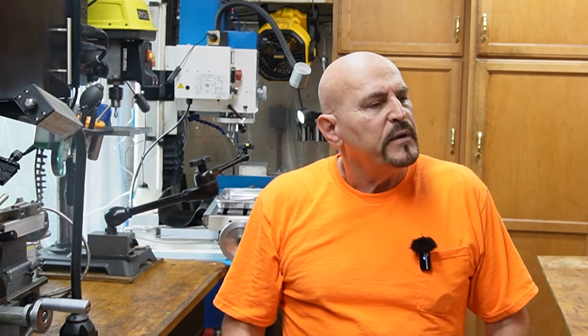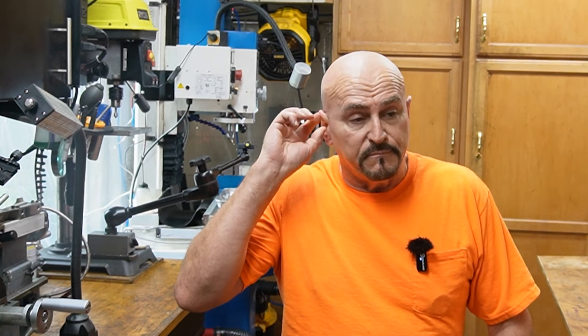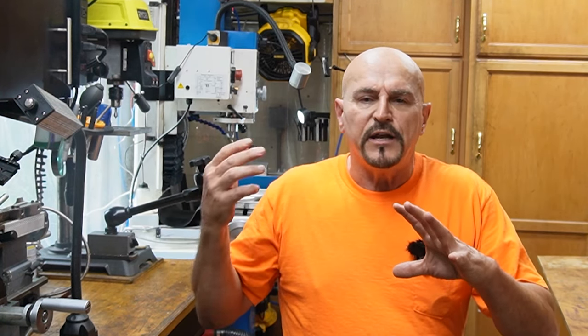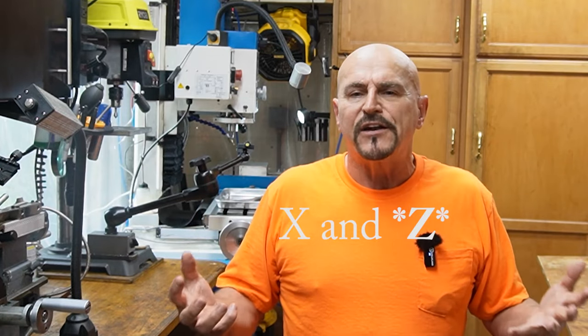So for today's video, I really need to find something else quick and dirty that I could just get published. About a year ago, I made a little shaky cam video showing how I'd made an X and Y power feed on my mill just using simple car wiper motors — 12 volt wiper motors and some PWM controllers. It's turned out to be my most watched video on this channel. I guess to no great surprise, everybody wants power feeds.